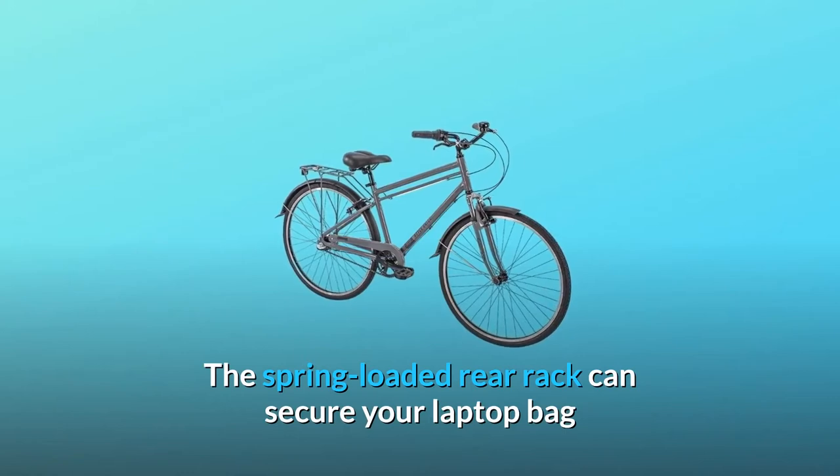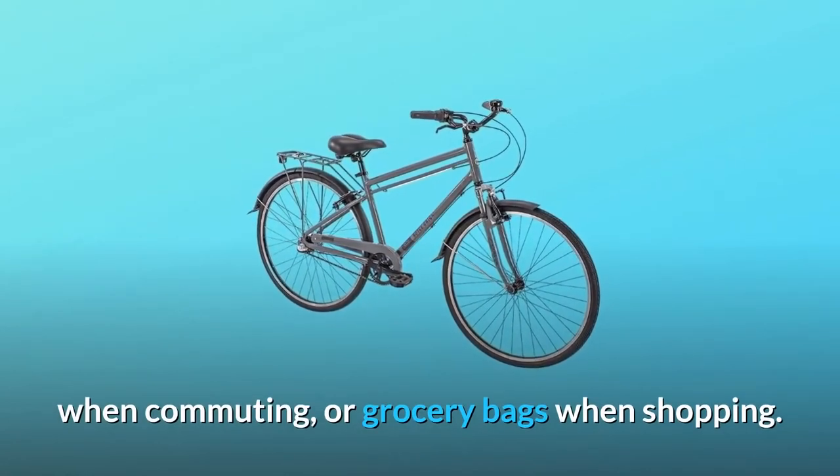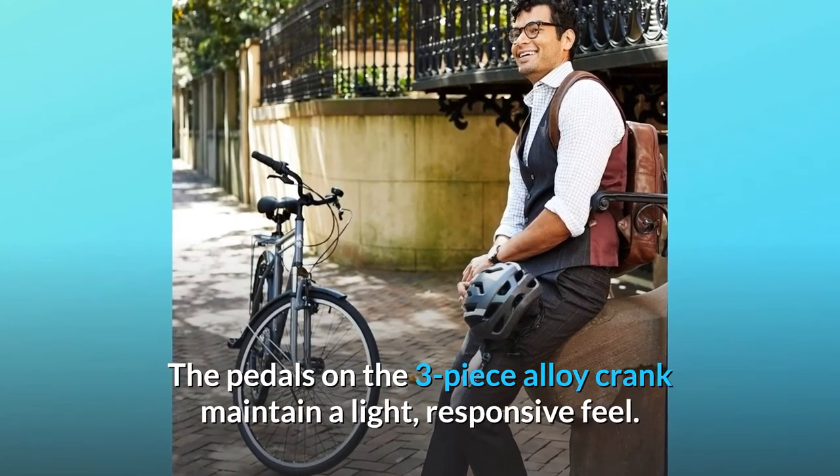The spring-loaded rear rack can secure your laptop bag when commuting or grocery bags when shopping. The pedals on the three-piece alloy crank maintain a light, responsive feel.